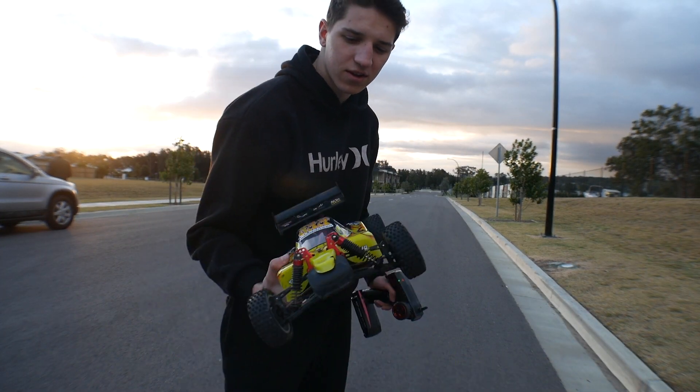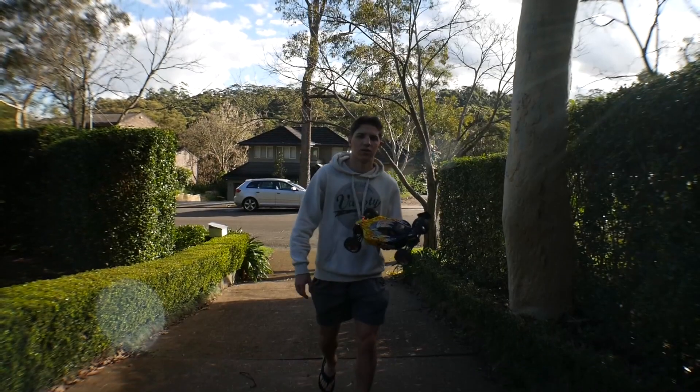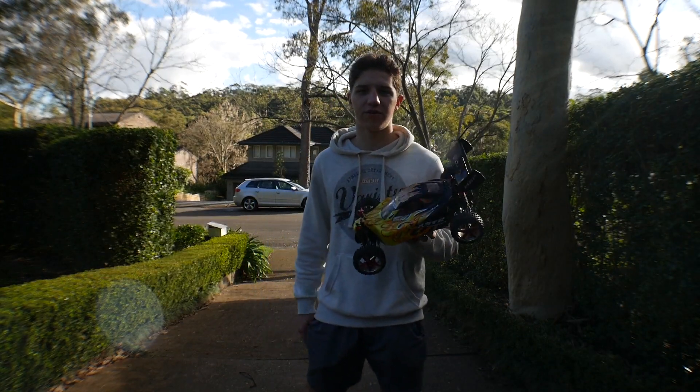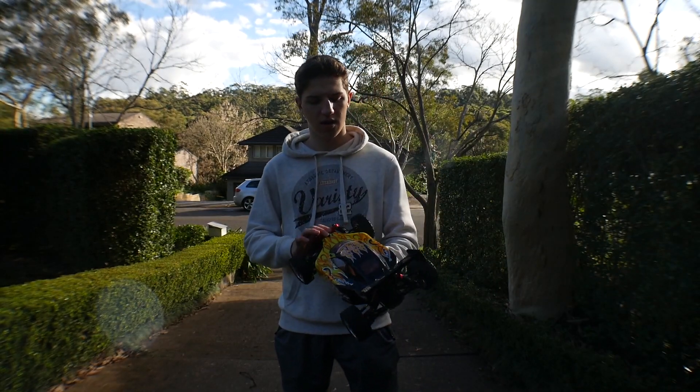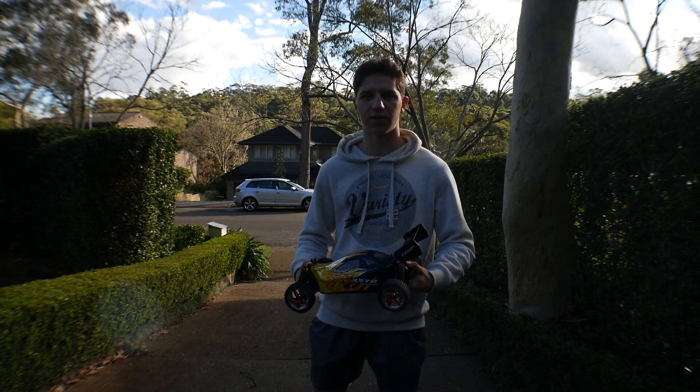Broke a drive shaft in the process — totally worth it though. So I'm back now. I've got the batteries charged up, drive shaft replaced, and got the phone ready. We're going to test out and see if we can reach 100kph.